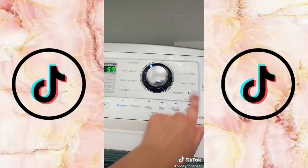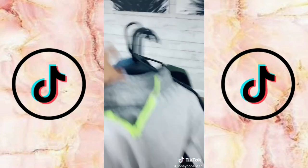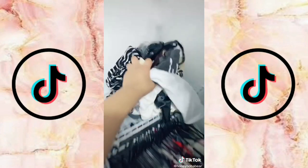Back to the closet — I'm going to start with the top section. I am over it. Period. This shelf is now cleared.